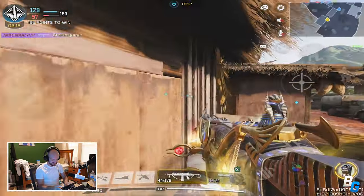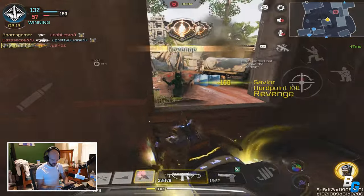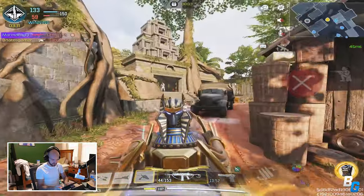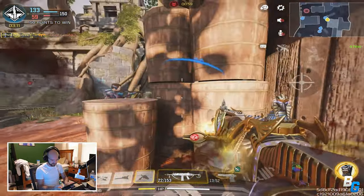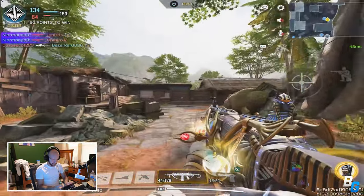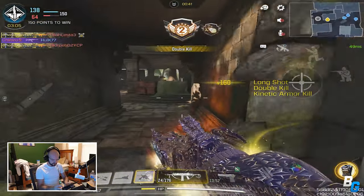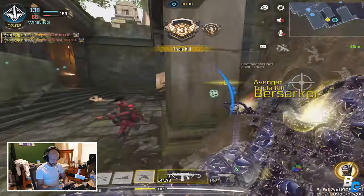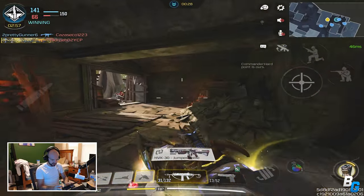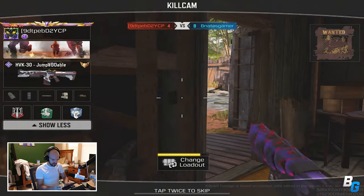Objective almost complete — hardpoint contested. There you go. Still looking there. Alright, I got a kinetic which I'll most likely use right now. There's another one here. I've died a lot more times than I wanted to but hey.